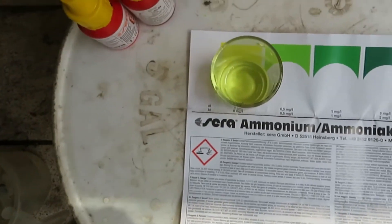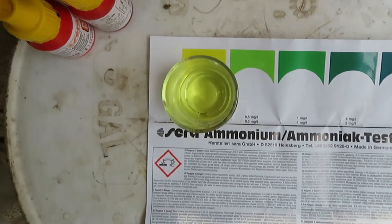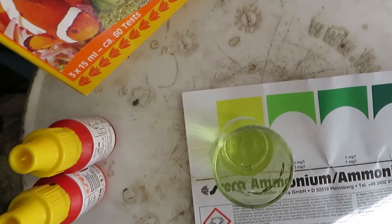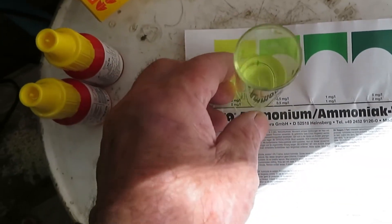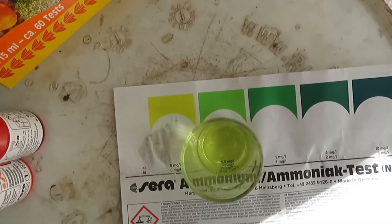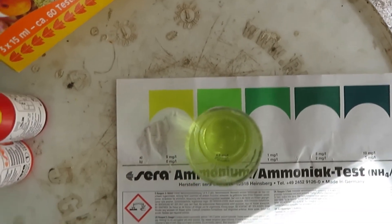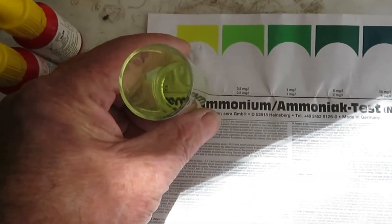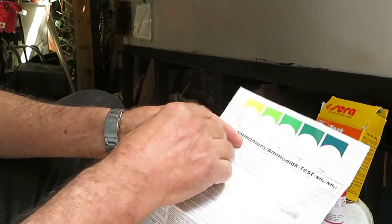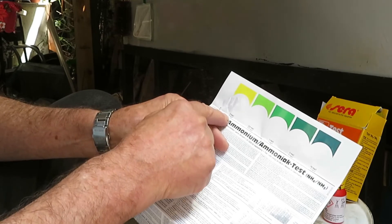Comparing our sample to the chart, we can see it has a yellowish colour with a very, very slight greenish hue. However, if we hold it over a different area, the colour looks absolutely different — no comparison. So the result must be somewhere in between those two colours on the chart.